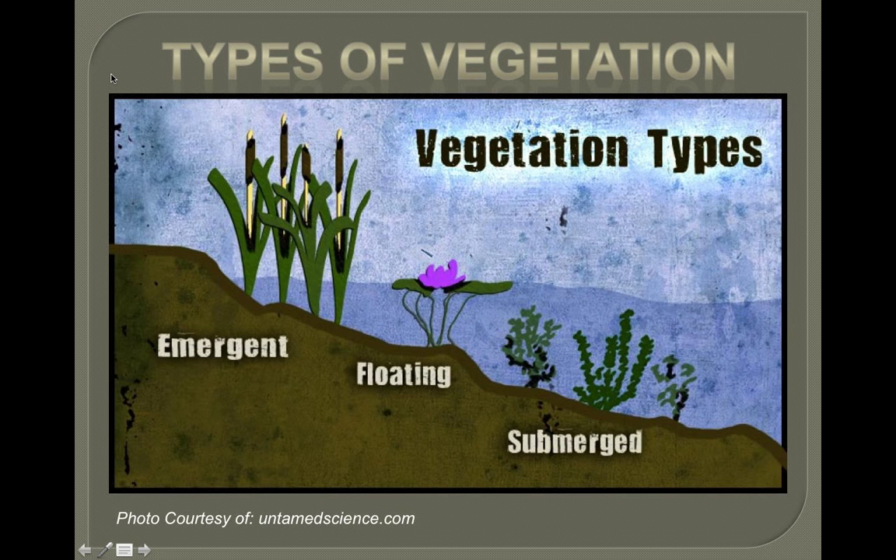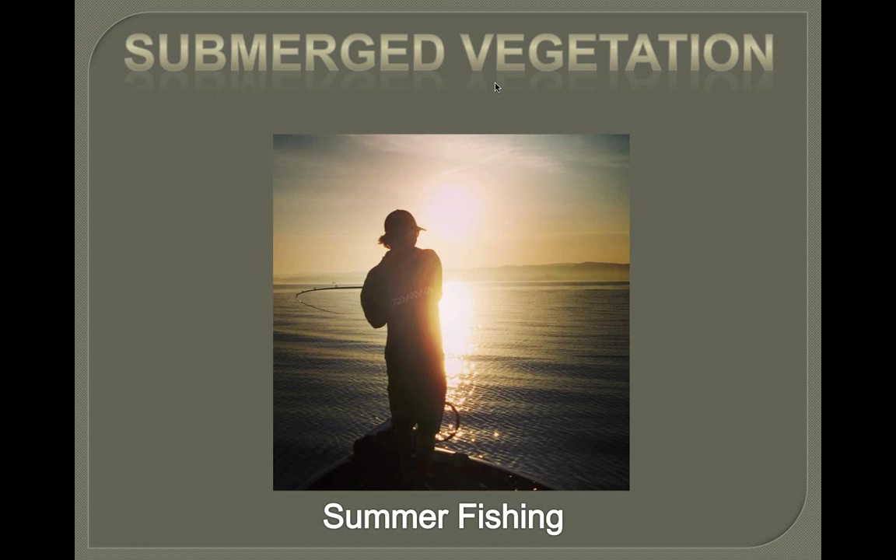One thing that correlates pretty perfectly with largemouth bass fishing is weeds — vegetation, grass, whatever you call it. Aquatic vegetation breaks down into three different kinds: emergent, floating, and submerged. We're going to discuss emergent and floating together, covering fall fishing stuff like hyacinth mats and arrowhead, and then summer-style fishing with submerged grasses like coontail, hydrilla, and milfoil.